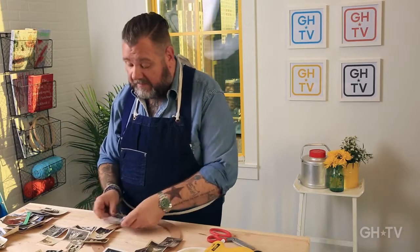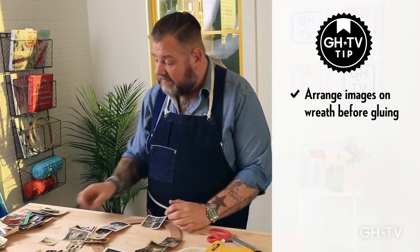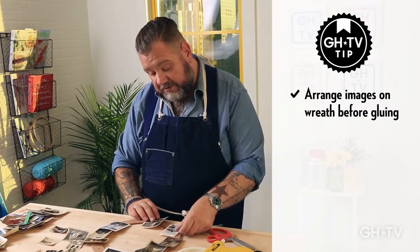What you need to do is start placing your photos on top of the wreath. You can mix the photos — you can use any type, if you want to mix black and white, if you want to mix colors, whatever you want to do. What I'm doing now is kind of placing the images on top of each other, trying to find a nice way to use them.